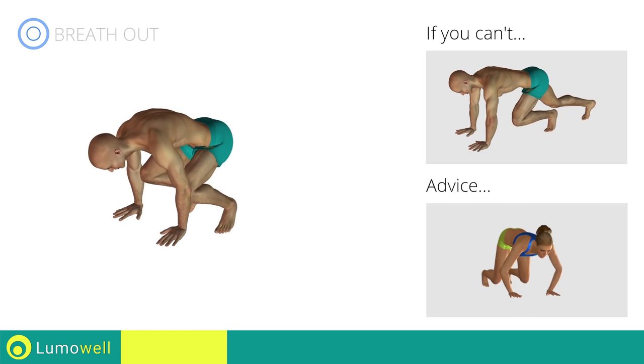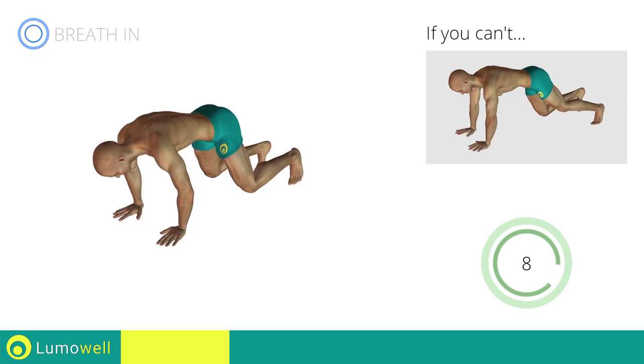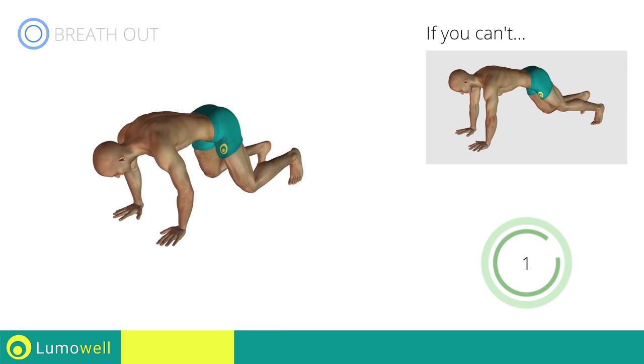Do not bend your arms while jumping. Stop!